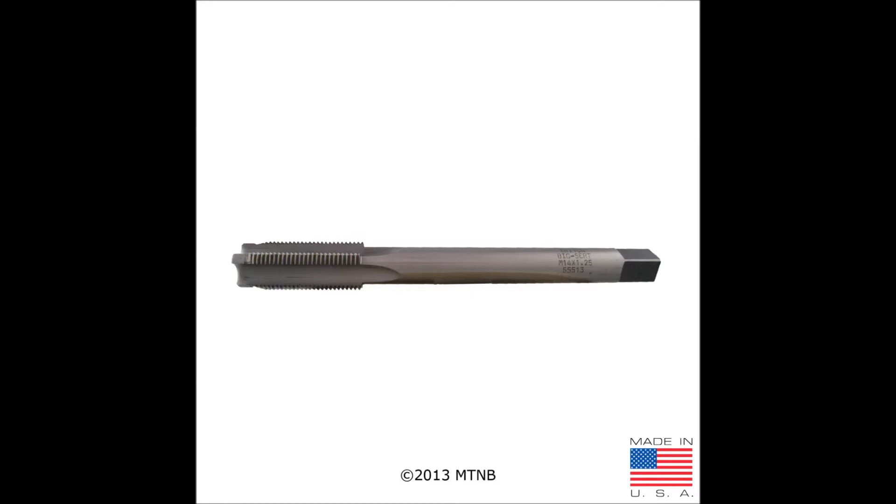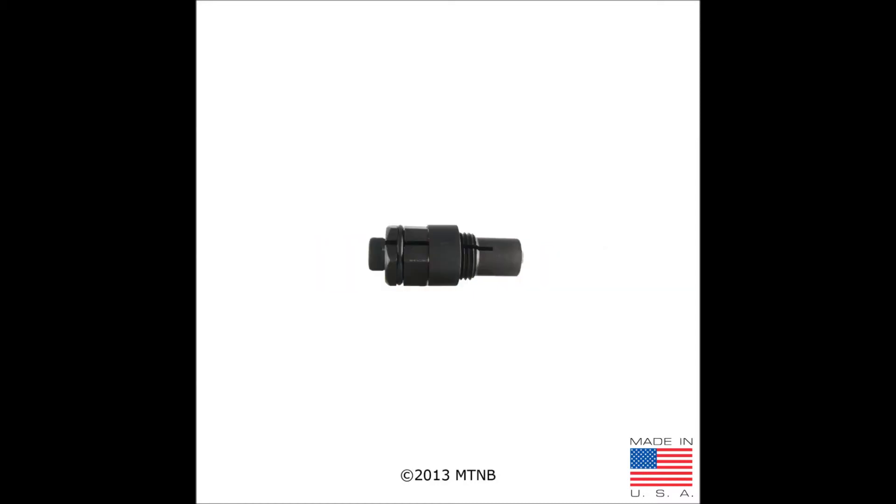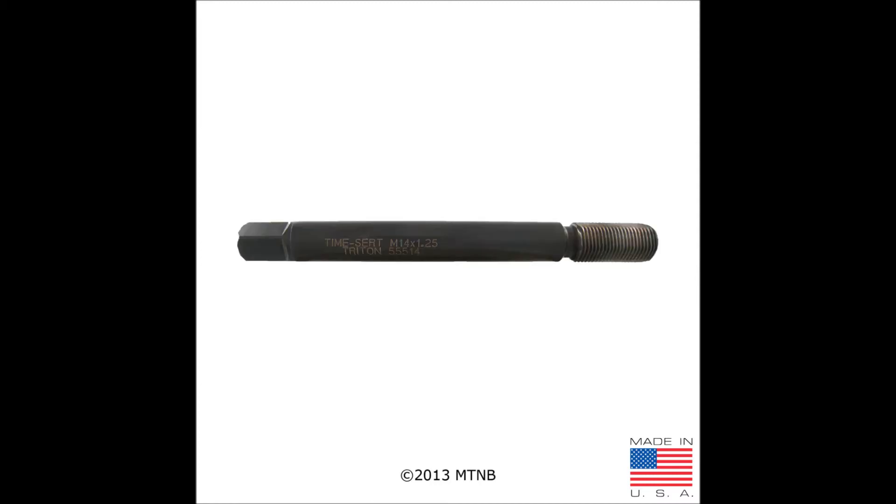The tap is used to tap the hole for the outside threads of the insert. The setting tool is used to install the insert into the previously tapped hole. The driver tool is used to cold form the last few threads of the insert into the hole — approximately 10 full turns.